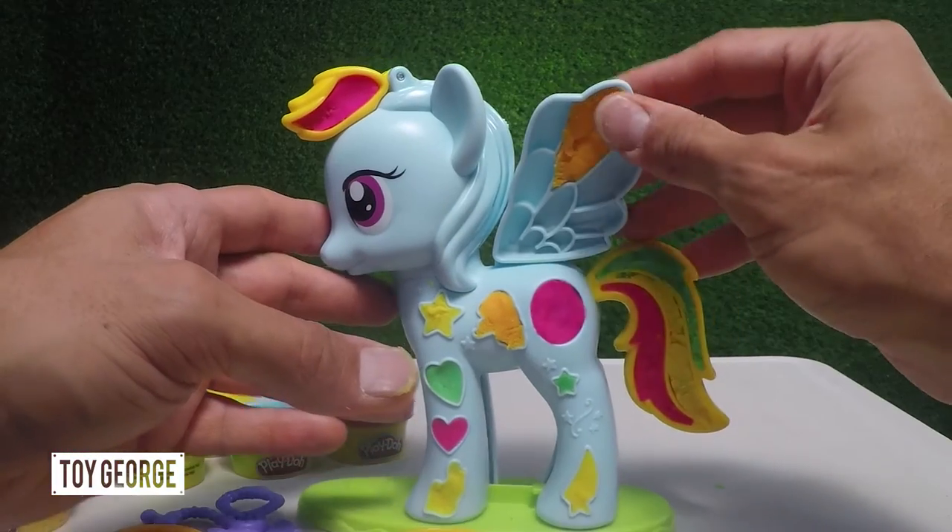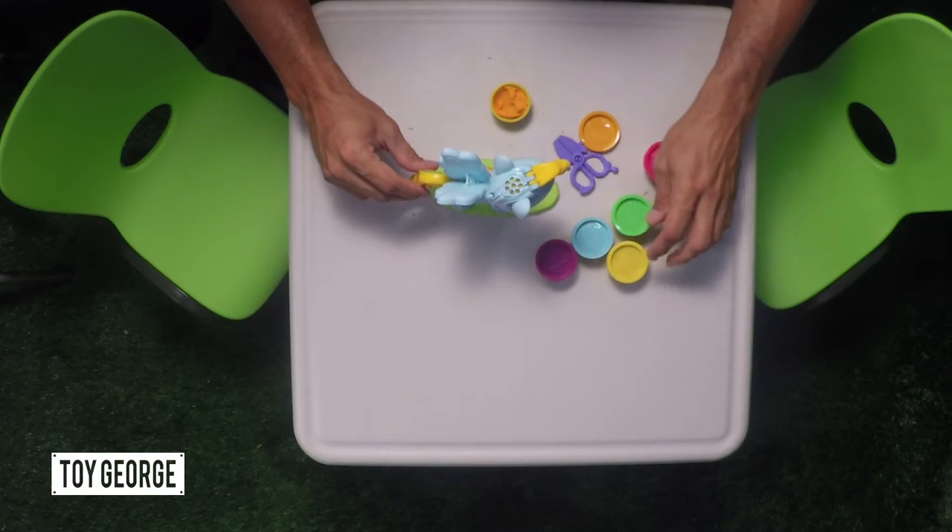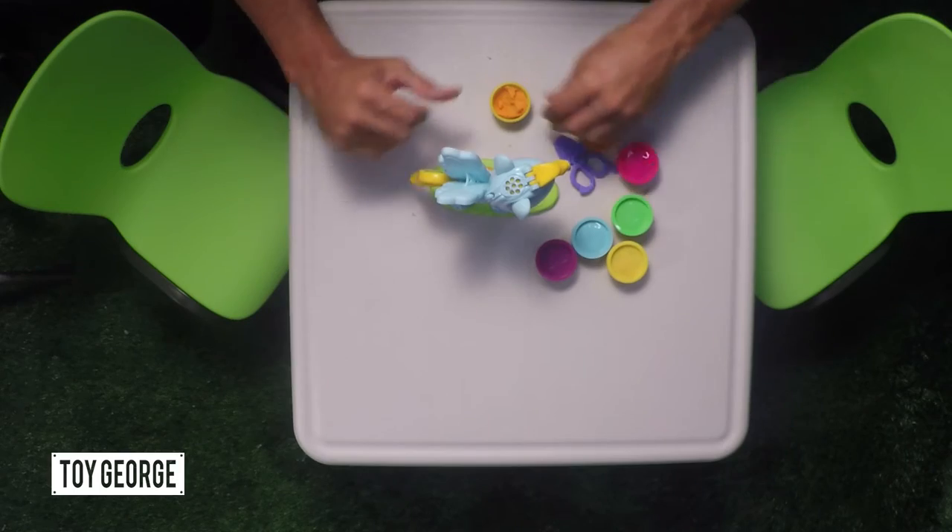Rainbow Dash comes with six different colors: we've got purple, light baby blue, we've got yellow, green, pink, and orange.